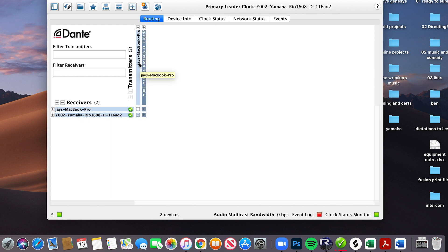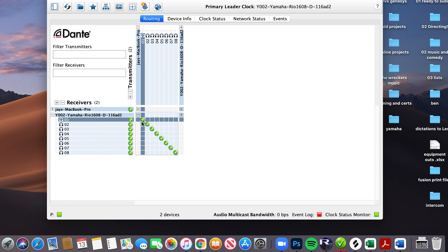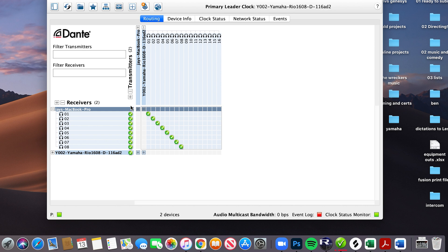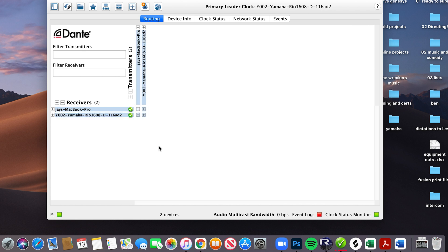Now what's the transmitter and what's the receiver? The MacBook is going to transmit, which means the RIO would be the receiver — these are our outputs, and I put them all in line. Then the inputs would be the MacBook receiving from the RIO. Because I chose eight by eight, that's why we're only seeing eight there and eight there. I've patched everything and this all looks good.